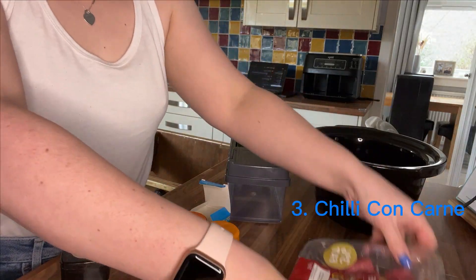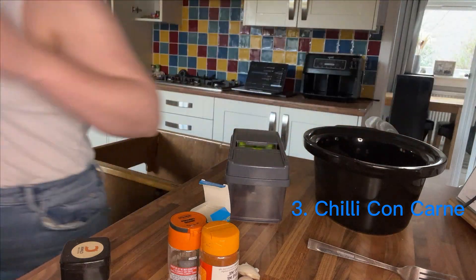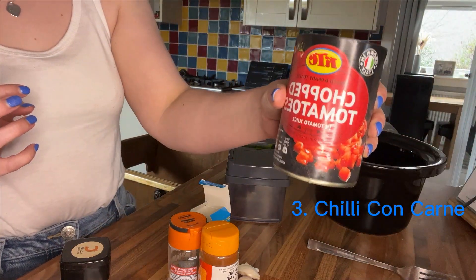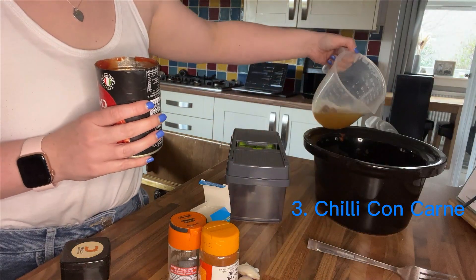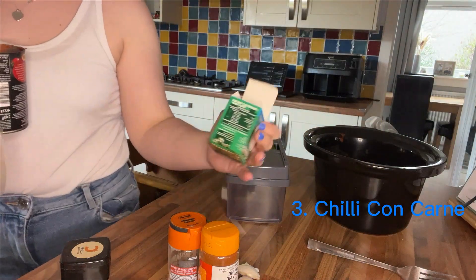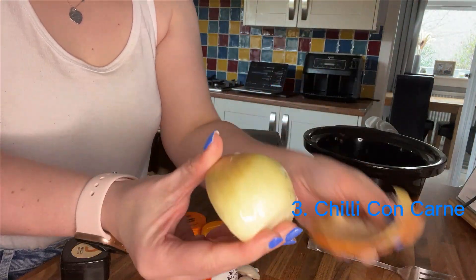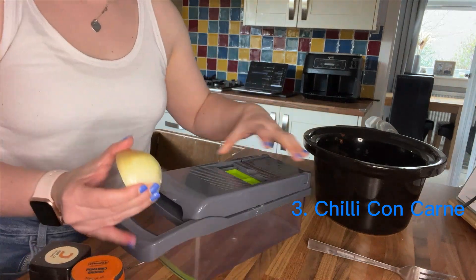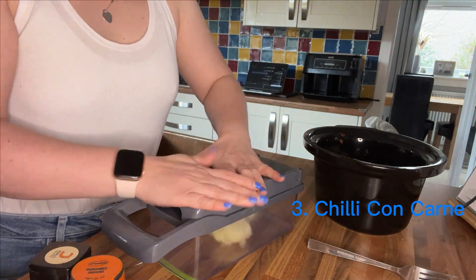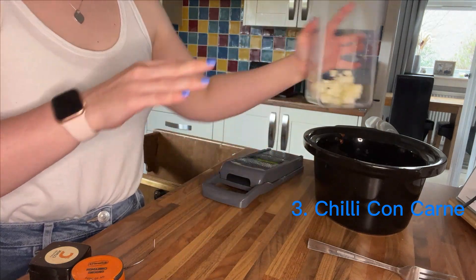Recipe number three is slow cooker chilli con carne. I'm starting with diced beef and popping that straight into the slow cooker, followed by a full can of chopped tomatoes and 150 ml of beef stock — I use the OXO low salt cubes. Next up I've got half an onion diced in my vegetable chopper. The recipe calls for a full onion but no one else in my house likes it, so that goes straight into the slow cooker.